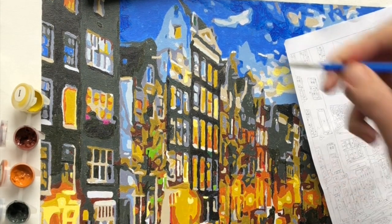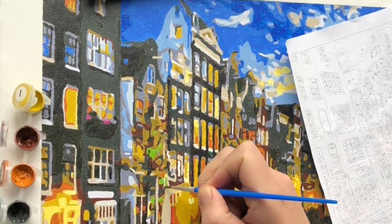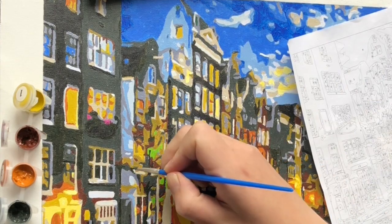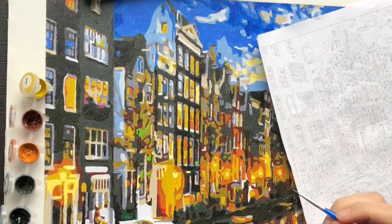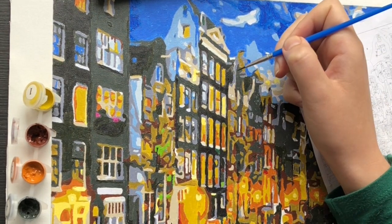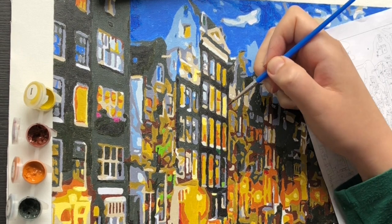This paint by numbers called Amsterdam is from Victoria's Moon. Victoria's Moon is an English-based company, which I thought would be great because I'm also based in the UK. However, their paintings are shipped from China, so it did take, if I remember correctly, two to three weeks to arrive. It's not bad, but it's not super speedy.